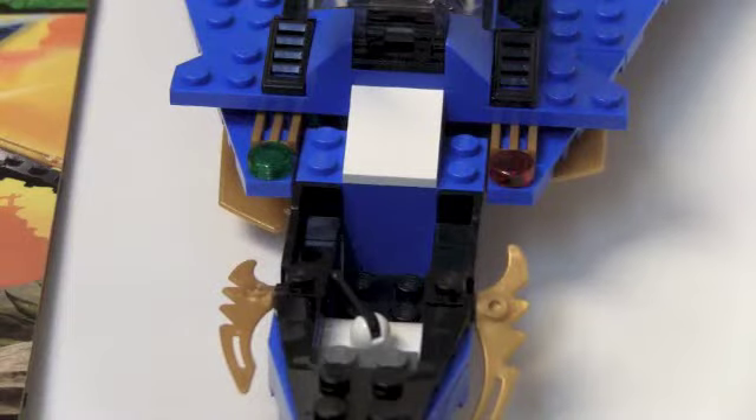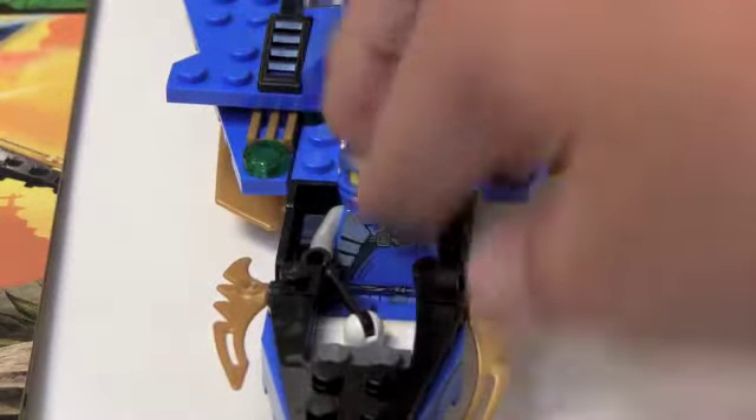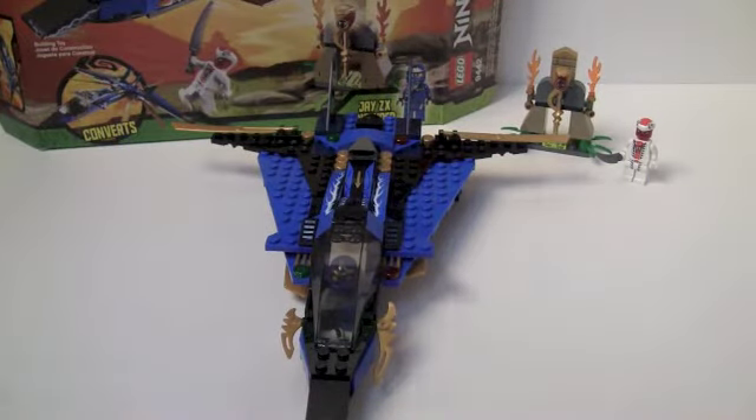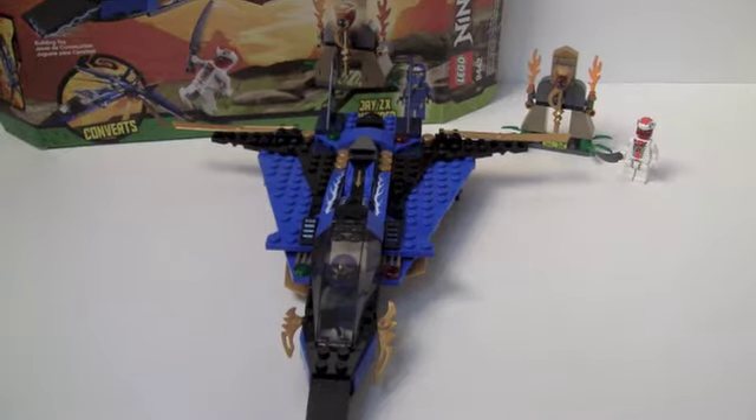Let's put Jay in his Stormfighter. This set is pretty big actually — I was kind of surprised. I think it's how big a Lego fighter plane should be, so I'm actually pretty happy with it. Now of course this is Ninjago, so it's like modern day city — blacksmiths and swords, and then all of a sudden they have planes.